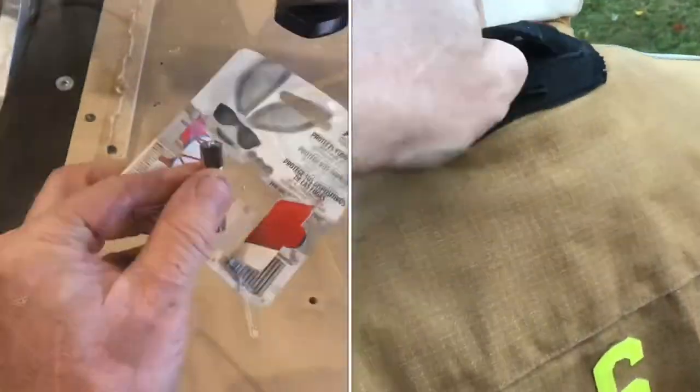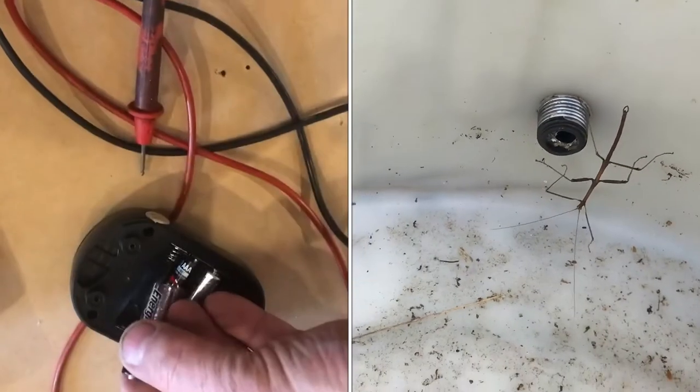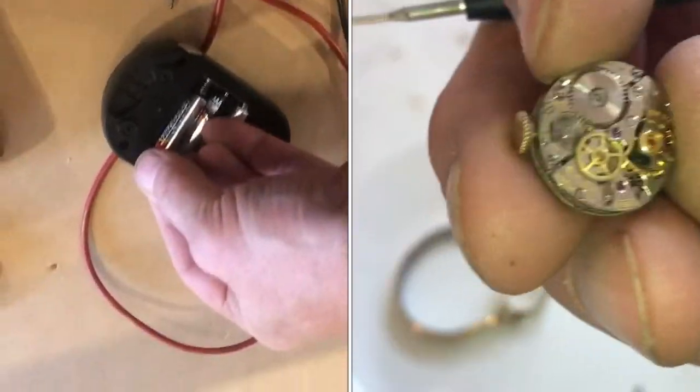Grab a brand new battery — this one is brand new at 1.5 volts. We'll put in the two batteries that are good plus the brand new one.